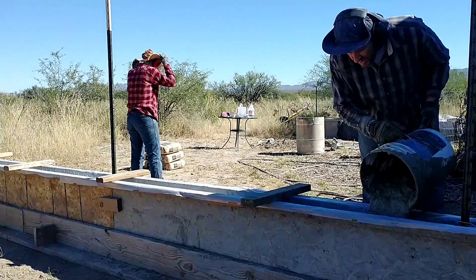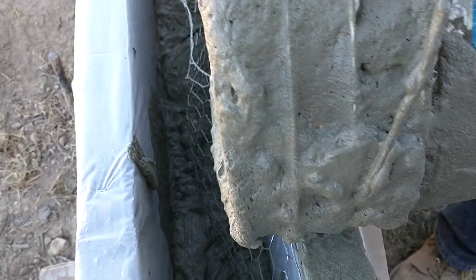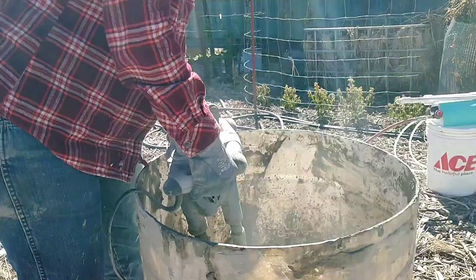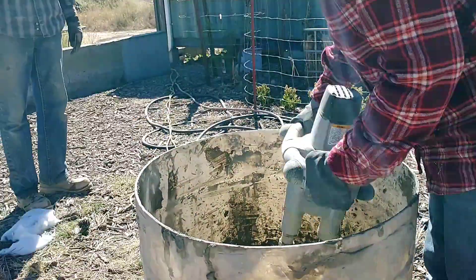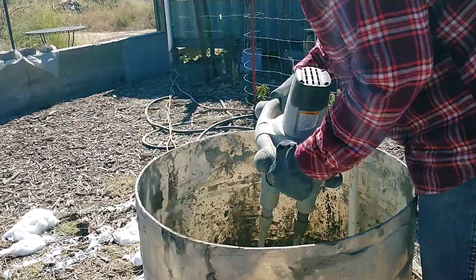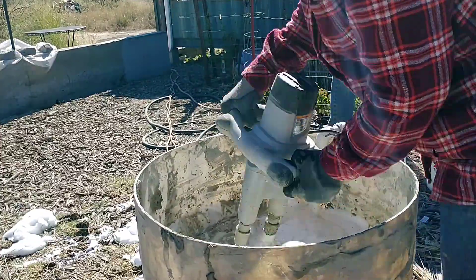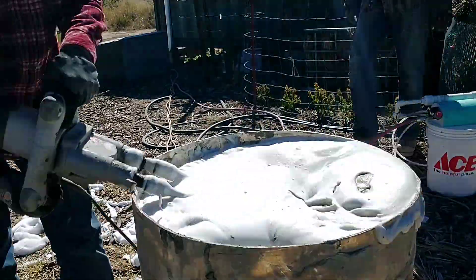Once we got the forms for this section all set up, we decided to do four batches in a row, one right after the other, just to see how long it takes and how difficult it would be — to get a taste for filling a section of wall on our house. One thing we changed is we're using our new double-bladed mixer, and we're pretty excited about using it and hoping to see some really good results.